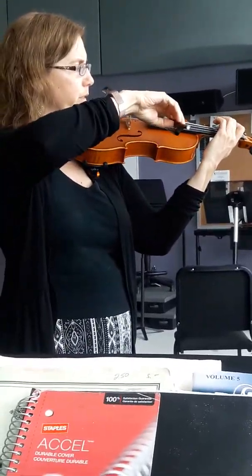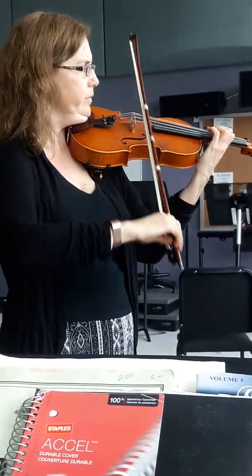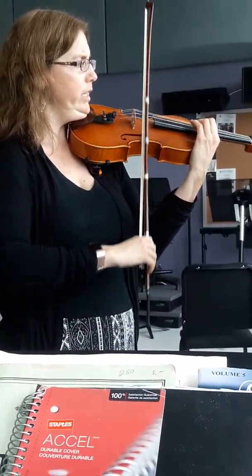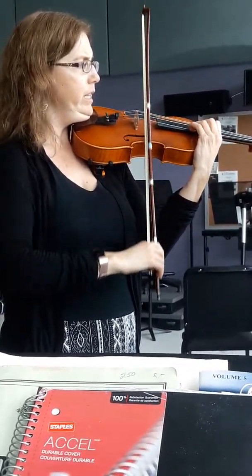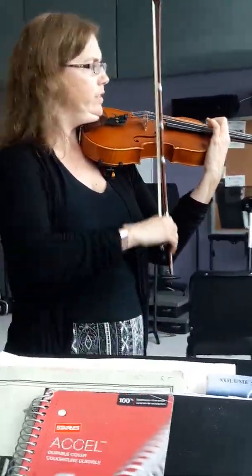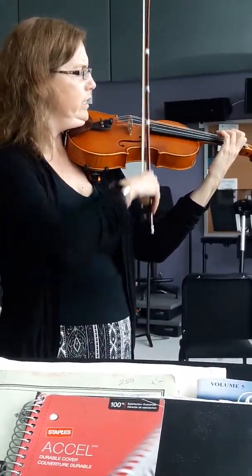Arpeggios. First one: E, G natural. So, E, G natural, B natural. Shift up to third. Cross over. Two. Now shift. One. G. Three. Extension on the high. Now shift down to first. Four. One. Three.